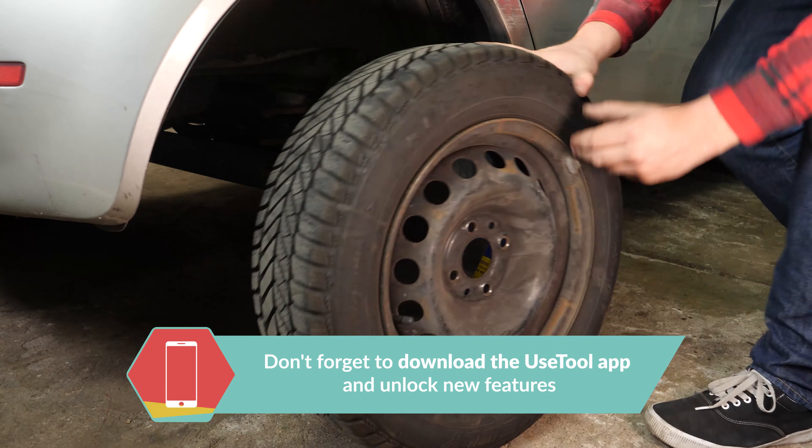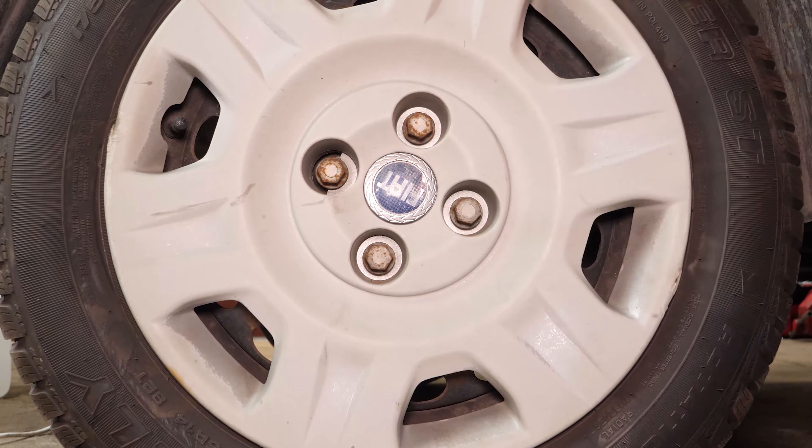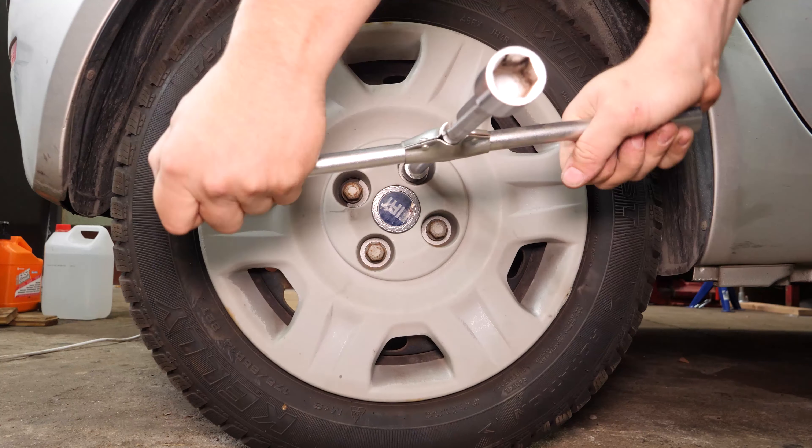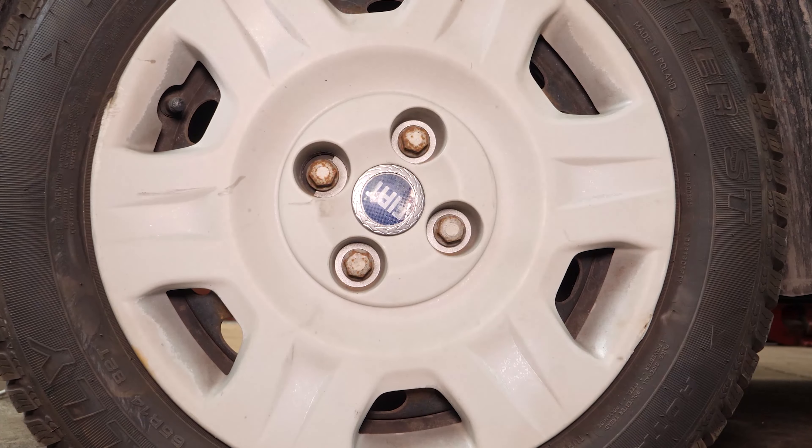You can now repeat the operation on the other side. Then you can put the wheels back on your vehicle, paying careful attention to grease the stud bolts well. Put the car back on the ground and fix the wheels in place correctly. Operation completed.